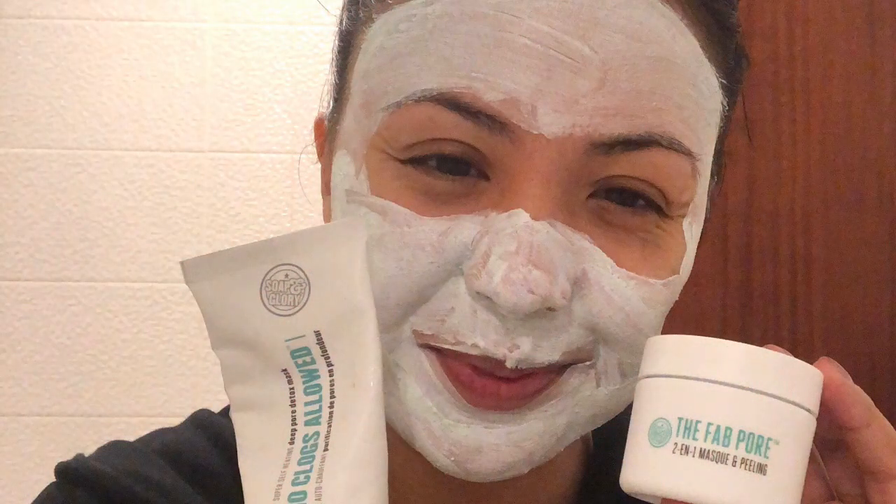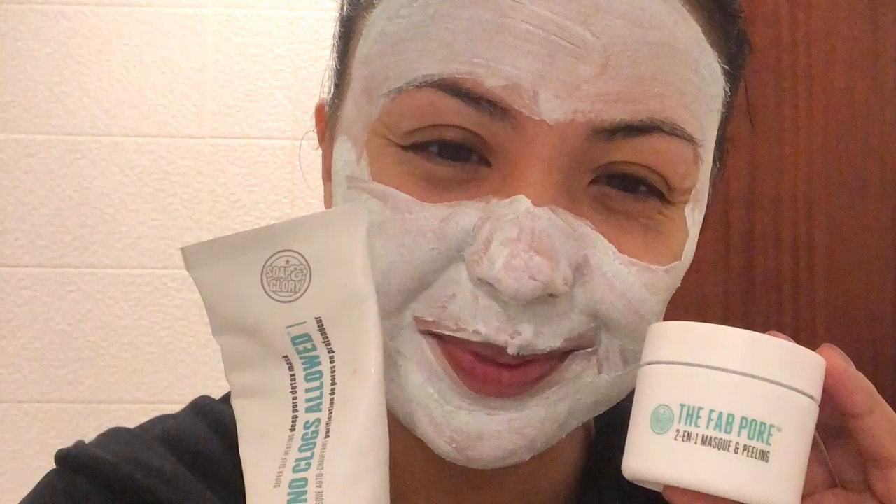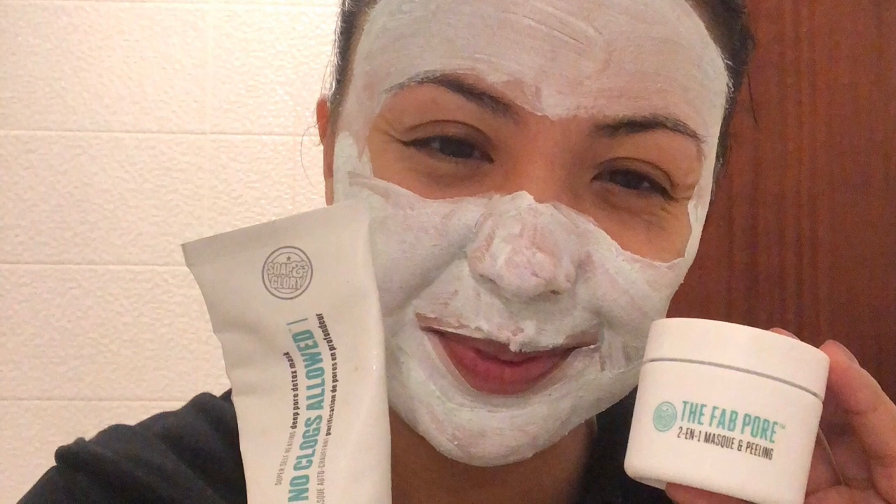Hi guys, welcome back to my YouTube channel Flawless by Laura. In today's Thursday tutorial video, I'm going to take you through the double masking technique. Double masking is all about using two masks either simultaneously or consecutively, one after another. I'll be using two Soap and Glory face masks. A bit of background on my skin: I have oily skin in my T-zone and normal skin on the rest of my face.